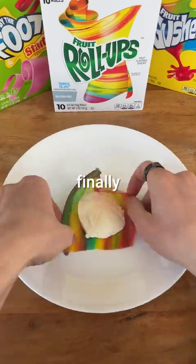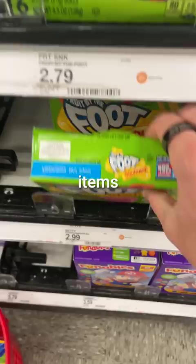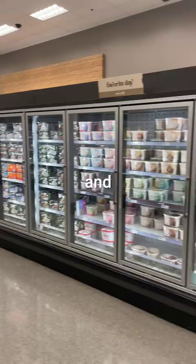Today I'm finally going to try the viral fruit roll-up ice cream, but I'm not just going to make the standard treat — I'm going to take things to the extreme. I loaded up all my items from the fruit snack aisle and ran straight to the ice cream section, and there were so many options I had no idea how I was going to choose.